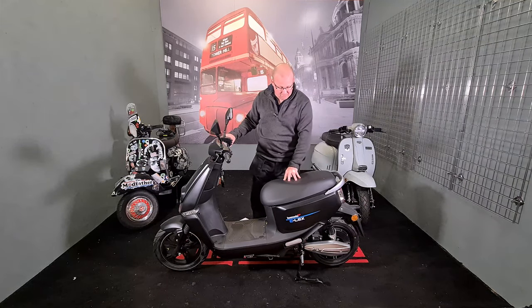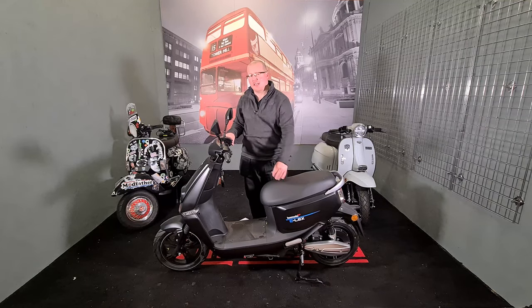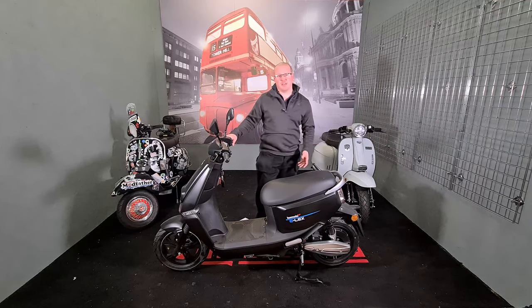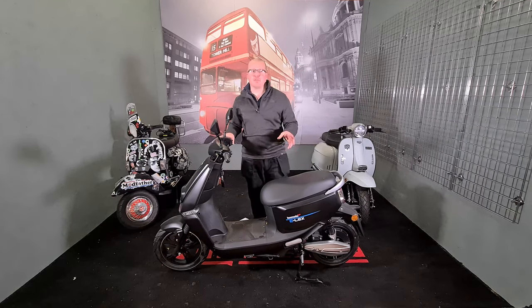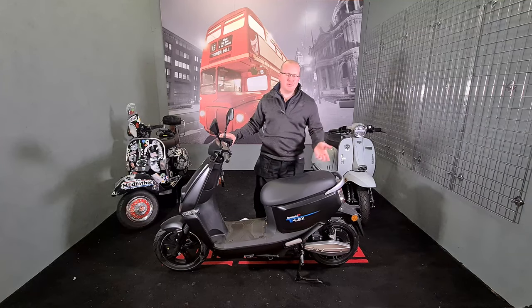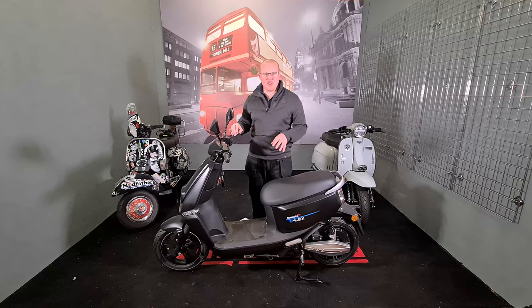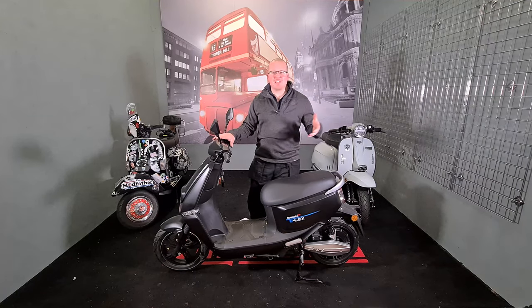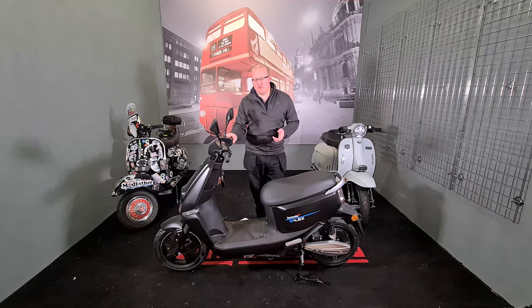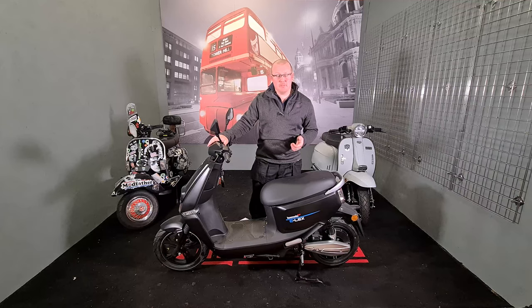The seat feels like some sort of memory foam — it's fairly firm now but will soften up, as will the suspension and the rubber on the tyres. When we actually sell some of these I'll do some external test rides, but I don't really want to put miles on them before somebody buys one.